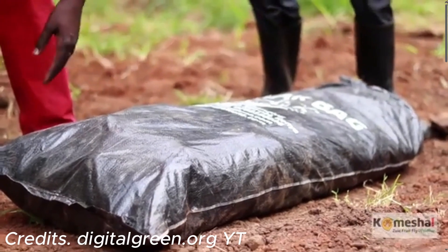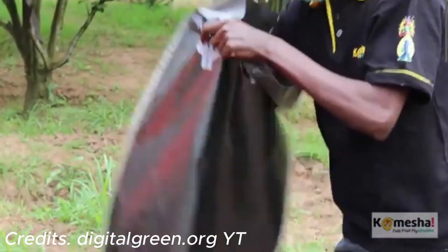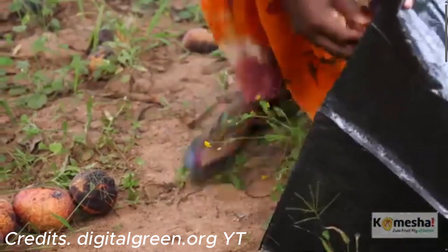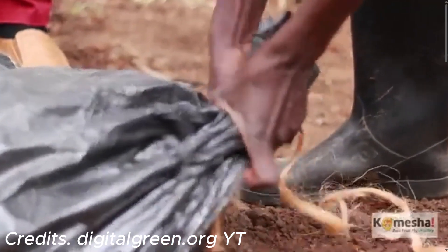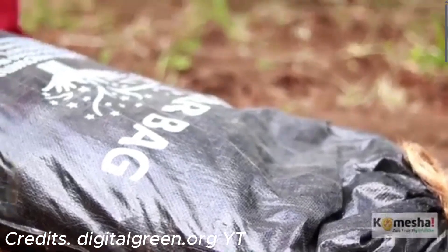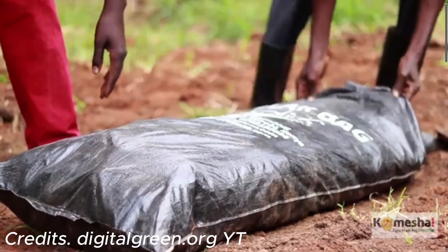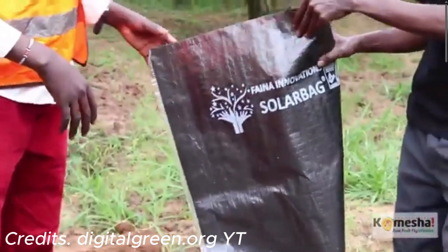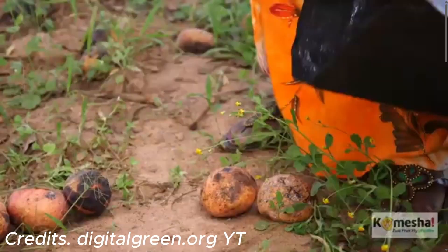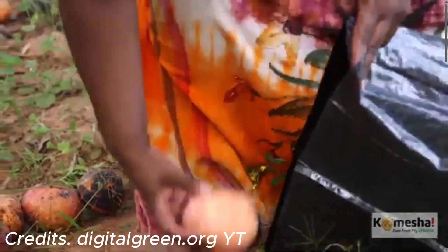Another excellent technique for controlling the pupae and larvae of the mango fruit fly is solarization. In this technique, you take fallen mangoes that are infested with the mango fruit fly and place them in a black plastic bag, which is then sealed and left under direct sunlight. The black bag traps solar heat, creating a greenhouse effect that significantly raises the temperature inside — usually up to 60 degrees Celsius or even higher — which is lethal to the larvae and pupae of Bactrocera dorsalis present in the fallen mangoes. This high temperature effectively disrupts the life cycle of the pest by killing the immature stages before they can develop into adults.